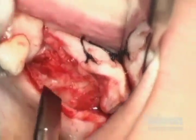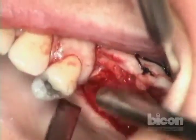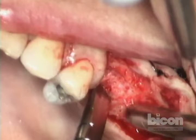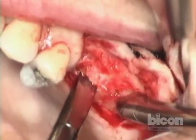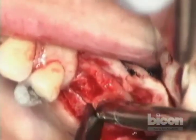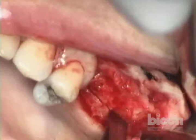Now we're going to make the connecting cuts between the two. These are the same osteotomes that we use for maxillary ridge splits. You can get fancier ones, but I think these work the best — they are sharp and available.